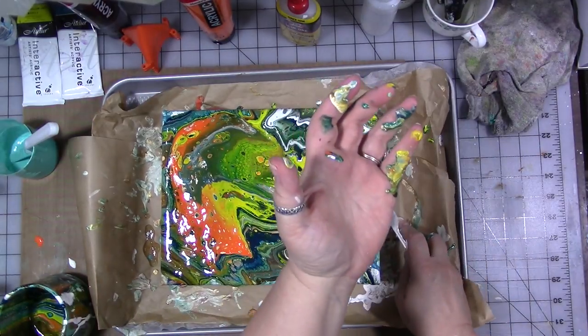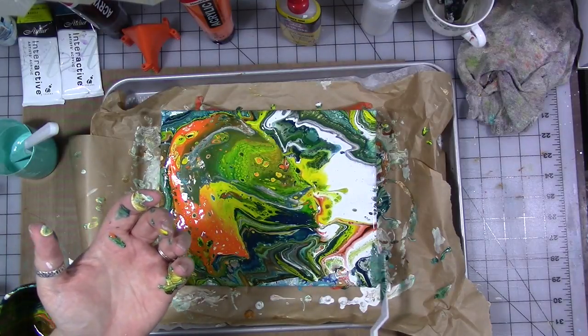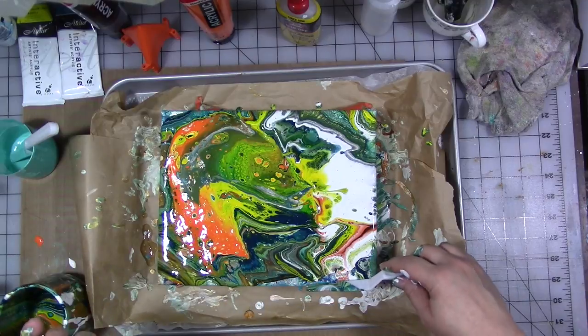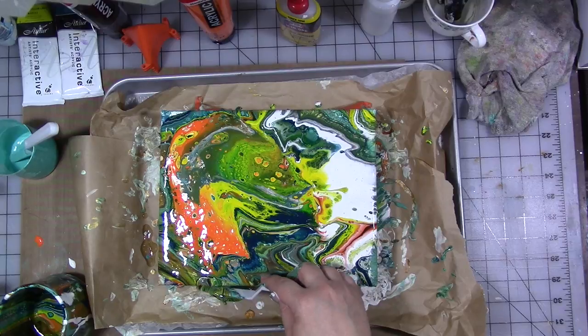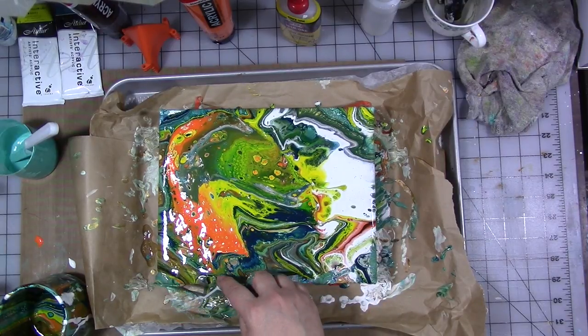I've got another palette knife here — this is what I mean about it being messy. I want to make sure we get all of the edges filled in and that I scoop up some of the extra paint to fill in any holes that we might have. Make sure we get the sides.